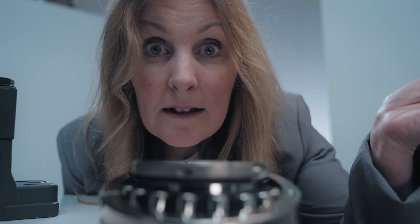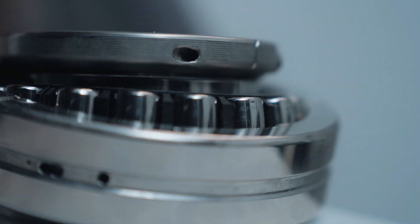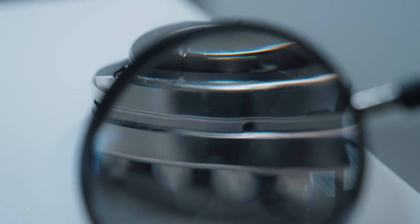Next up, the split spherical roller bearing. Sounds fancy, right? Well, it is — and a total time saver. In places where replacing a regular bearing means dismantling an entire machine, this split bearing can be installed in hours, not days. That's cost savings and less downtime.